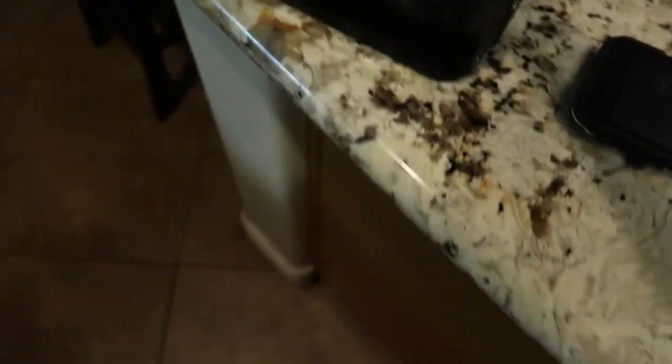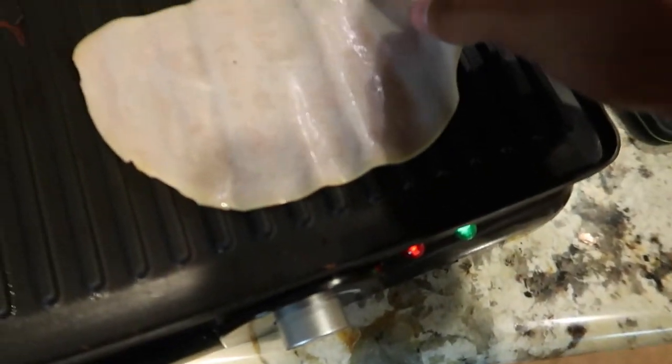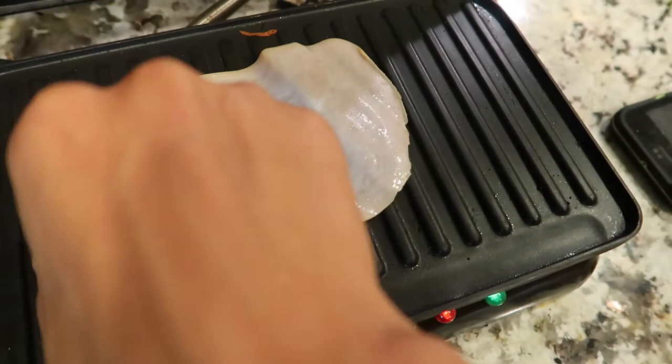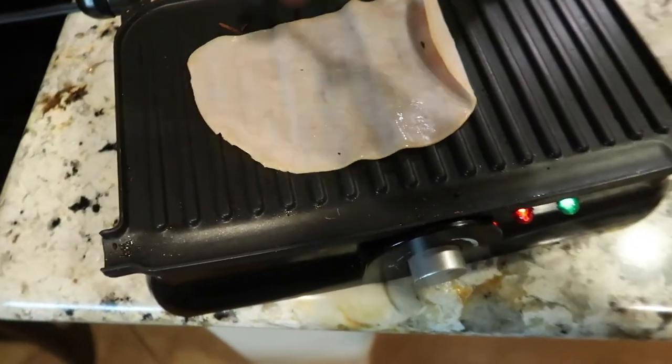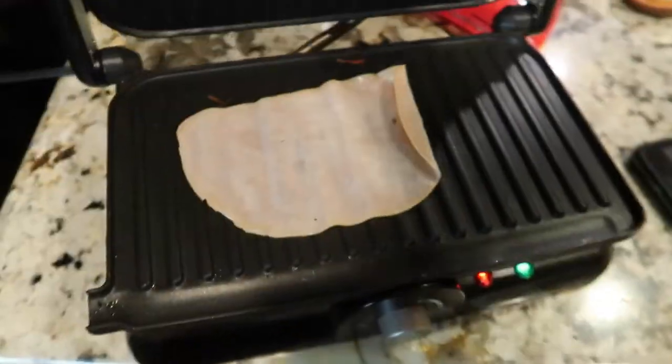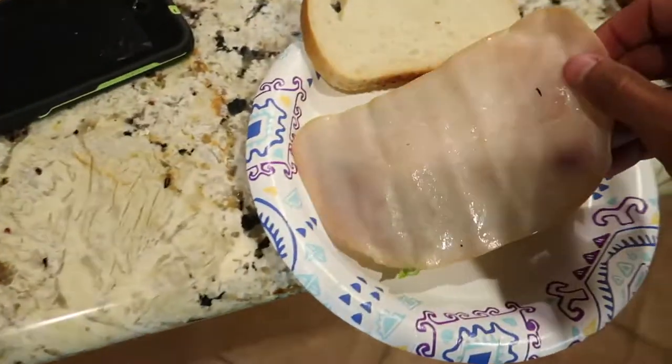We're going to want this — grill it for a little bit, front and back. Cover it, open it, front and back, cover it, open it. Then we're going to put that right there.